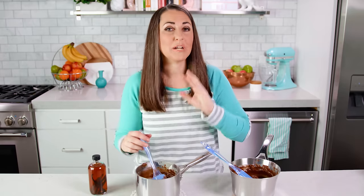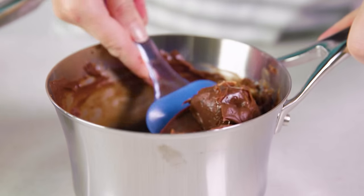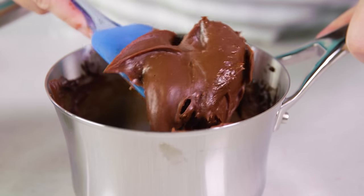Now you want to let this cool completely before using it as a frosting. Lucky for you I've already made one and it's all cooled off — you can see this frosting is nice and thick. And there you have it: vanilla sweetened condensed milk frosting and chocolate. You are going to love this, and I am ready to frost some cupcakes.